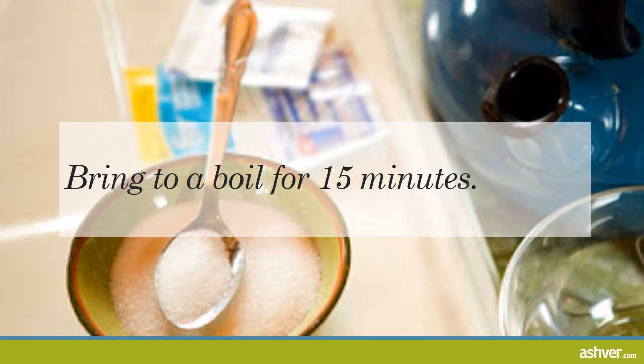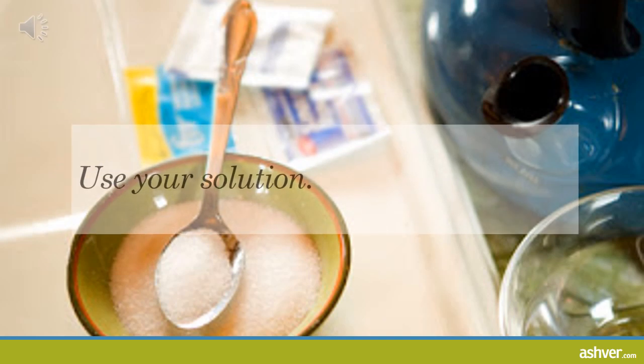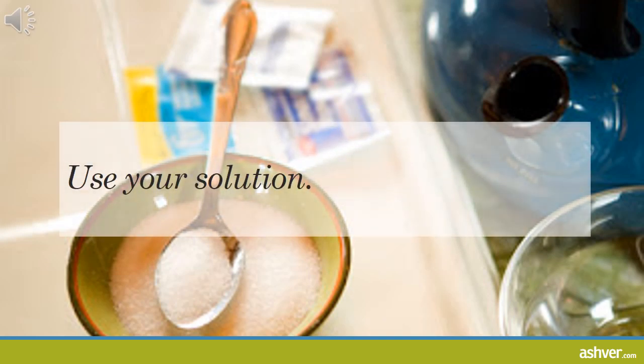Bring to a boil for 15 minutes with the lid on from the start. Set the timer and walk away. If you need to prep something else at this point, like a neti pot or jar, do so now. The most common use for saline solution is to clear the sinuses, help a sore throat, or to rinse contact lenses. Just make sure it's safe and appropriate for whatever purpose you want to use it for.